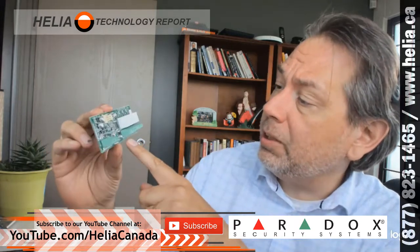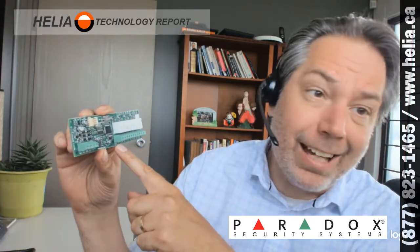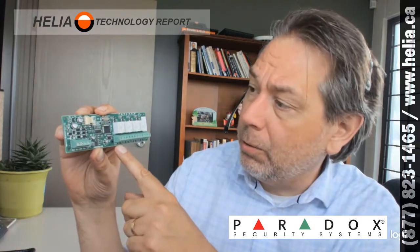What's really nice about these PGM modules is that, unlike the EVO or some of the zone extenders, they only have a single PGM port. These ones here have a normally open, normally closed, and a common for each one of the four outputs. Now what you would use this for — well, there's a lot of different things — for your alarms, your smoke detectors, your heat detectors.